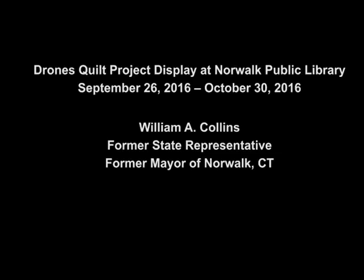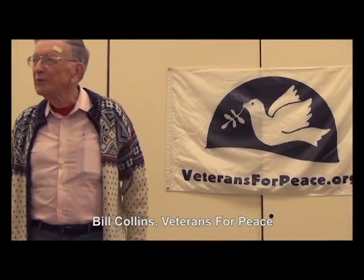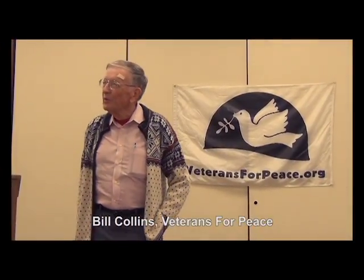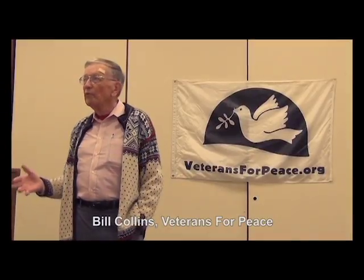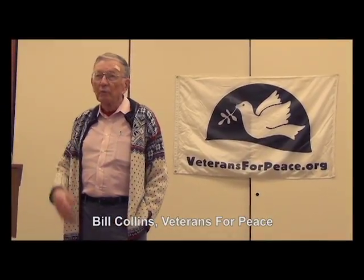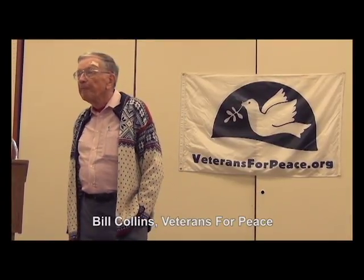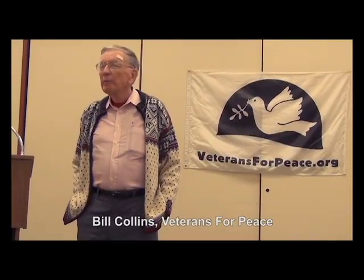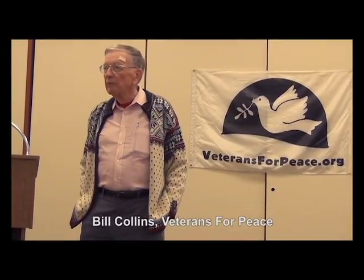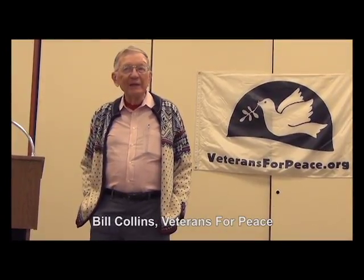We're really grateful to the library for, as always, doing such a nice job setting up a presentation and being such good hosts. There's always something exciting going on here in the library. The overall purpose of the Quilt Project, as with Veterans for Peace — which Ed and I are members of — is to try to get more comprehension in the general public of what's going on with war, how we're related to it, and how bad things can be.